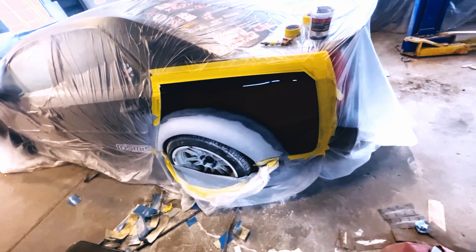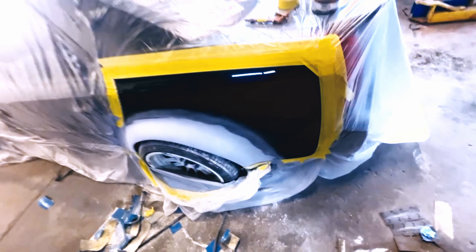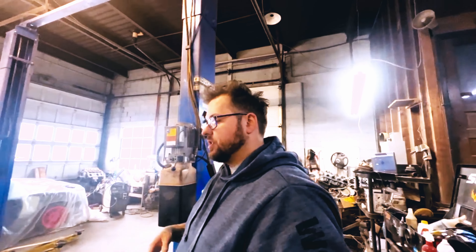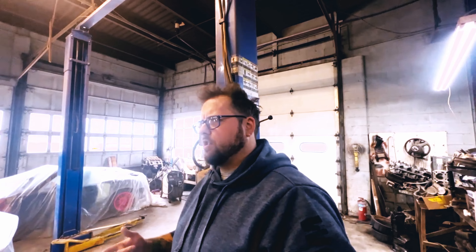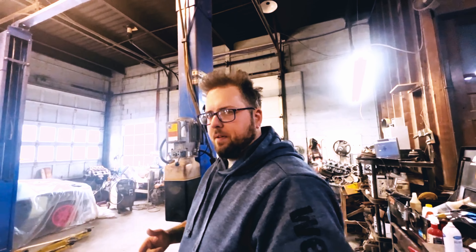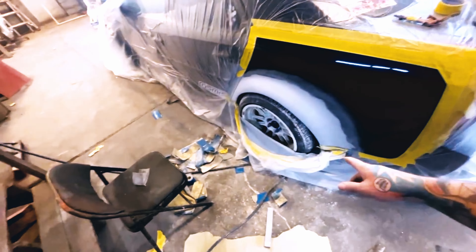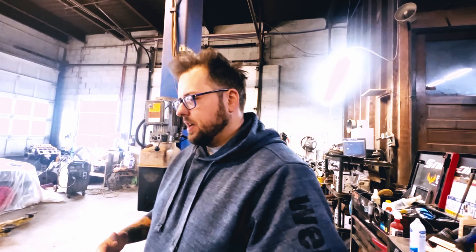There we go. This is technically what the final product will look like. It might be a hair wider because it'll actually be bolted on instead of being part of the panel — it'll stick out a little bit more. That is a 10.5 inch wheel. I believe it has a plus 22 offset plus a one inch wheel spacer, so it's got a negative offset. These wheels do not clear stock body at all. These are actually 235s instead of the 225s I was running last year — so they're even bigger. I actually plan on going up to 245s for a little bit more grip.